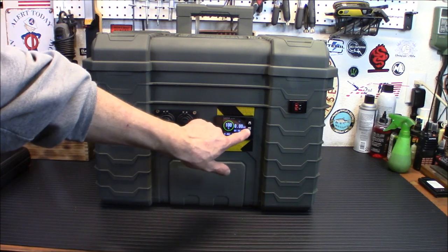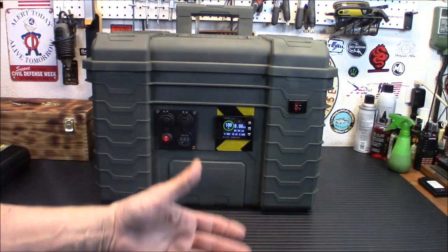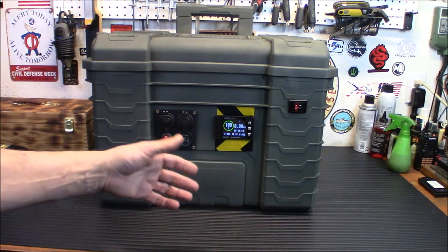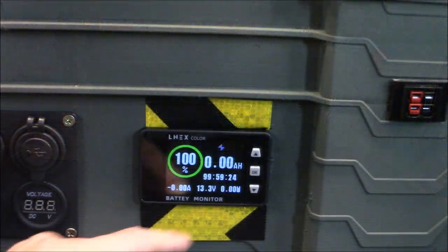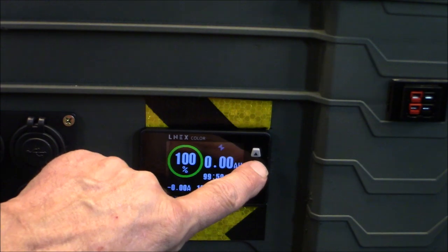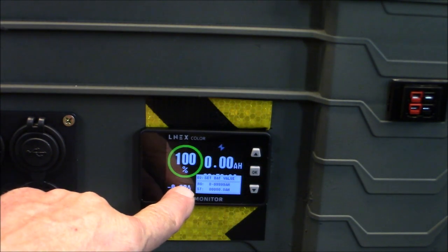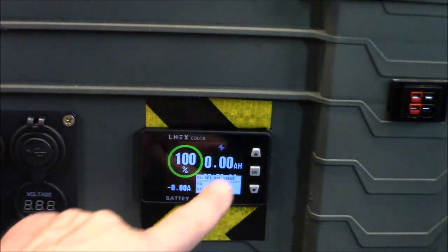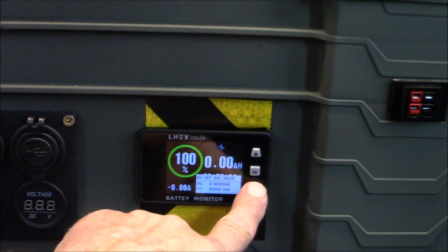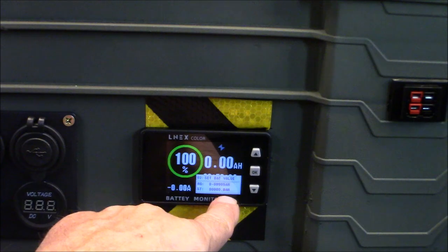You can adjust the brightness. Let me move the camera closer and show you how that works. To get into the menus, hold the OK button down for three seconds, and there's your battery value — that's what I was working on. This is a 100 amp hour battery in there. Push again to get into it and you're going to set your 100 amp hours.